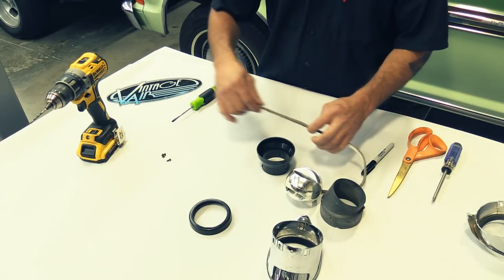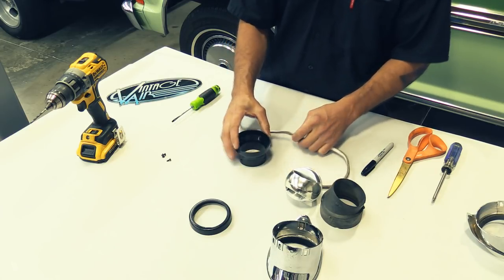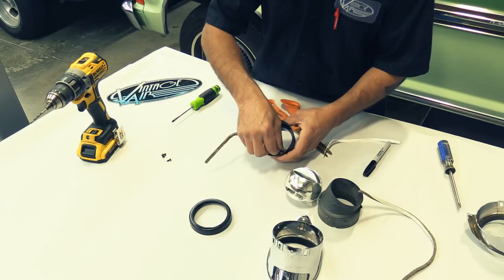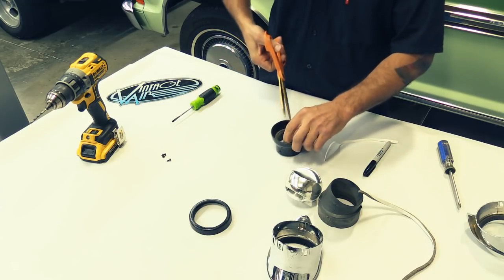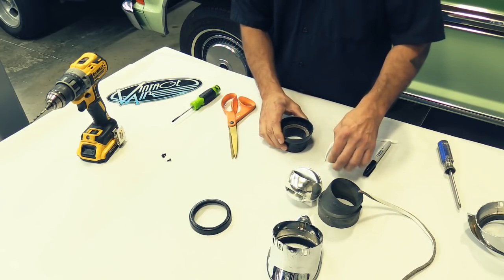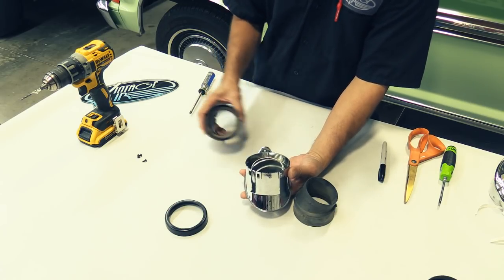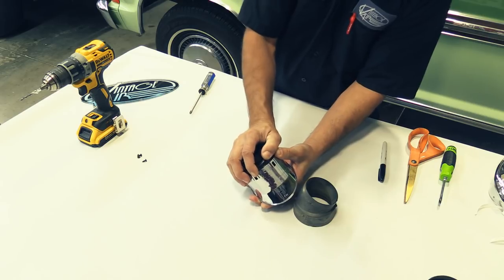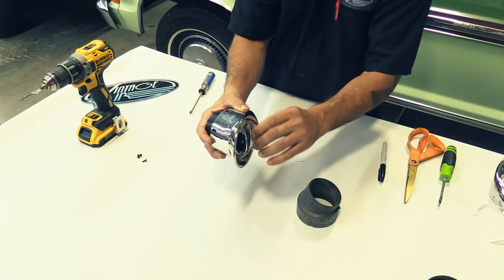Next we're going to apply our felt strip — supplied in your kit — to the beveled edge of the inner louver adapter. Then insert the ball louver back into the housing, the inner and the outer ring. This is going to slip inside like so. Make sure there's enough tension so it can be adjusted, but not too loose where it flops around.